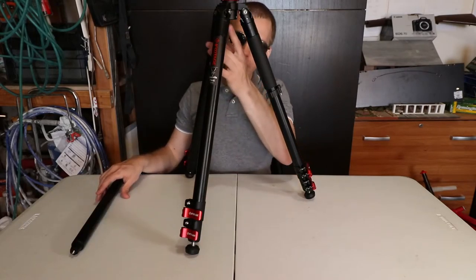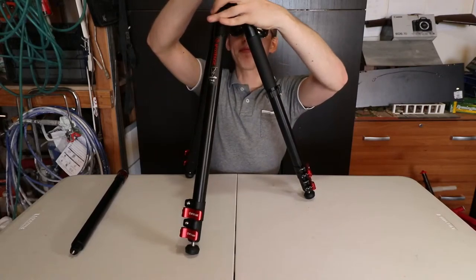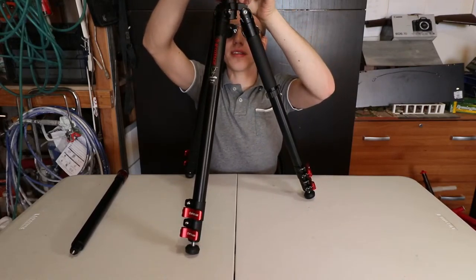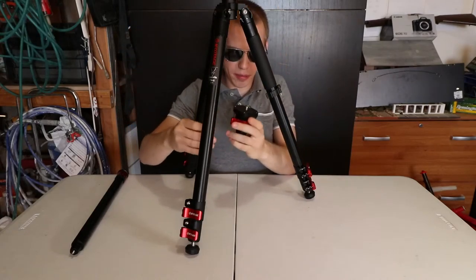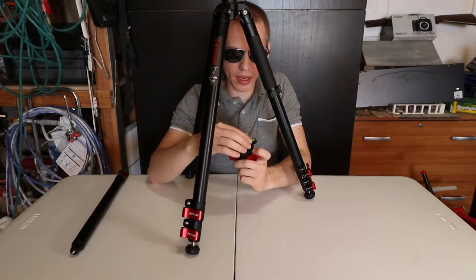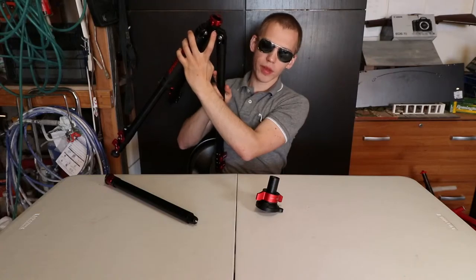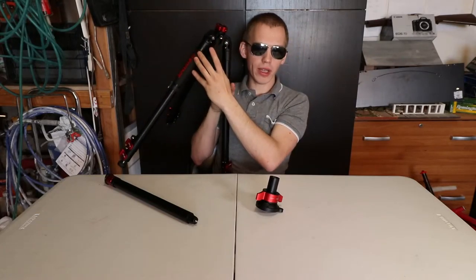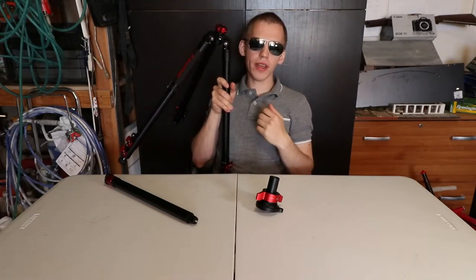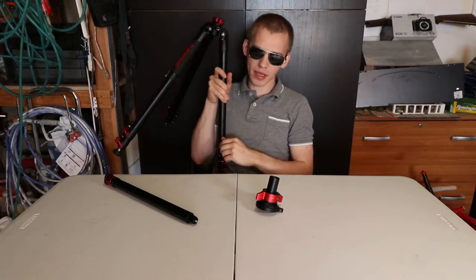Now that you've removed the center pole, you can also remove the ball head. Unlock it and there is the ball head. On top of the ball head it has rubber to grip the camera so it doesn't move all over the place. On the side there's a 3/8 inch to place an extension arm. So if you want a studio solid tripod, I would definitely recommend the iFootage Gazelle TSX Uprise.